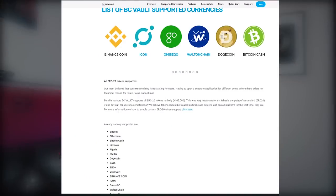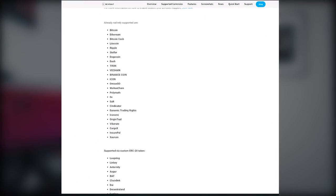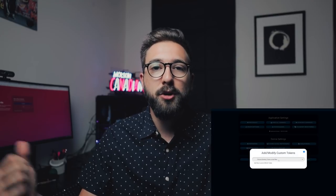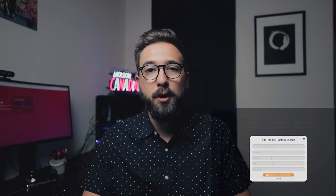Let's briefly discuss coin support. The BC Vault hardware wallet supports 25-plus cryptocurrencies, with more continuing to be added. I'll show a list on screen of all currently supported coins. ERC20 tokens are supported, as well as custom ERC20 tokens — so if you're a developer with your own cryptocurrency, you can store those on your BC Vault using the contract address and some metadata from your contract.